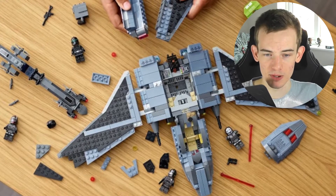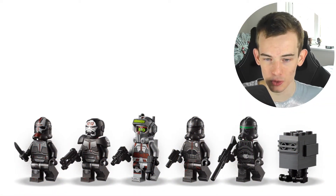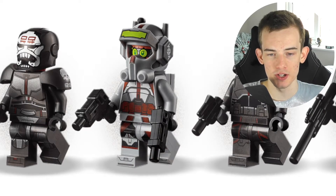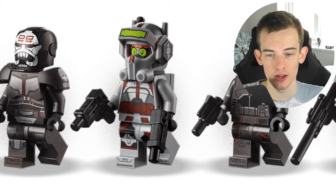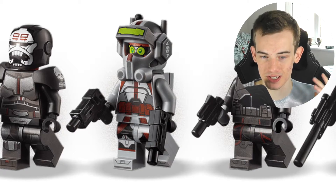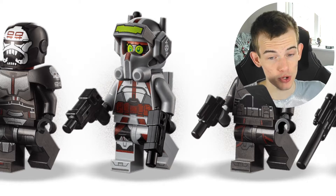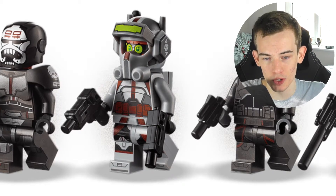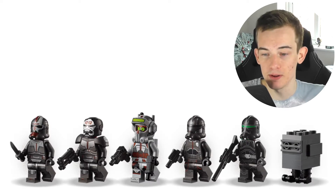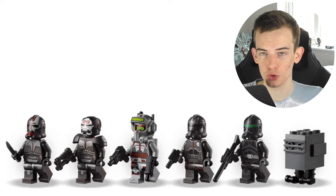The thing that definitely boosts this set is the minifigures — the helmets all look absolutely fantastic. The white and gray one, third in from the left, has to be my favorite; the helmet mold looks great and the printing looks great. It comes with a couple of guns which look quite cool especially on that minifigure. The minifigures look absolutely fantastic overall.